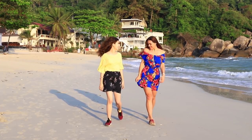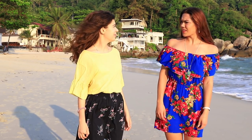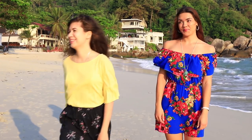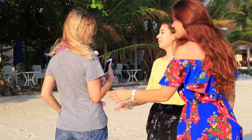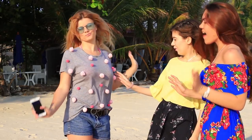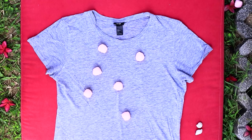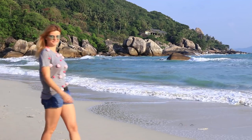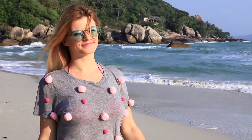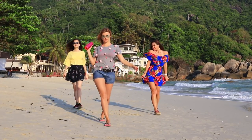We are getting ready for a beach party. We put on skirts and happy smiles. But where is our blonde friend? Here she is — I can't believe my eyes! Is she really going to the party in this boring gray t-shirt? But once she turns around, her dull t-shirt turns into a very cute and stylish outfit. Attach fluffy pom-poms to a regular t-shirt — funny pom-poms will perfectly match the party dress code.